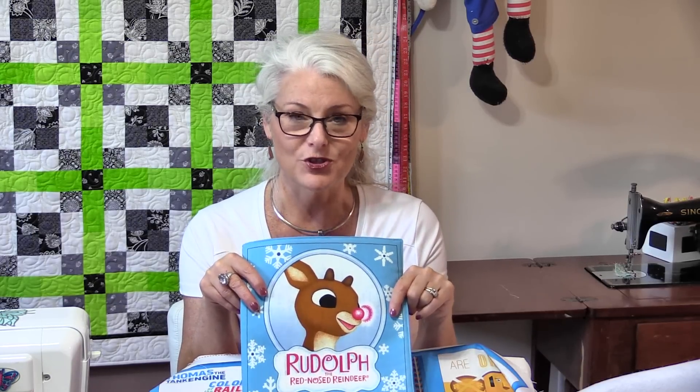Welcome to SewVeryEasy, my name is Laura and I love soft books. I love the concept of soft books. They're soft and they're washable. If a child chews them, well he's not going to be chewing paper. You can't rip the pages out and I do like the idea of them just being soft.